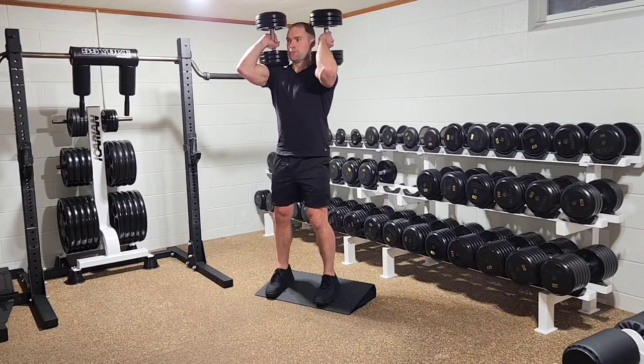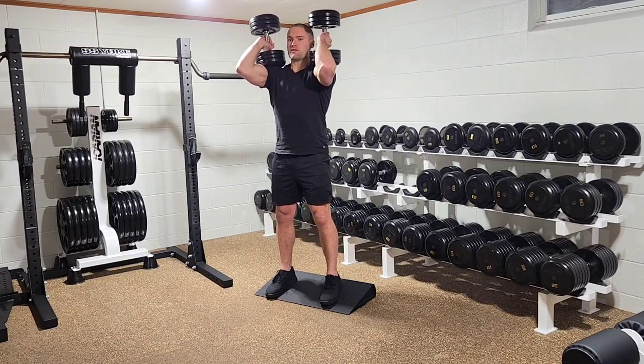Step up onto a squat wedge, or if you don't have a squat wedge, heels elevated by a couple of 45-pound plates, or even a 2x4 would be acceptable.